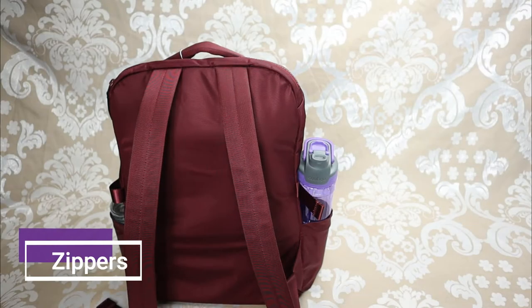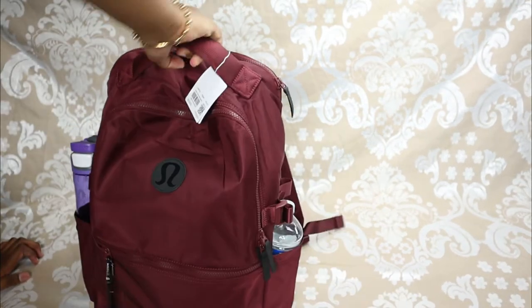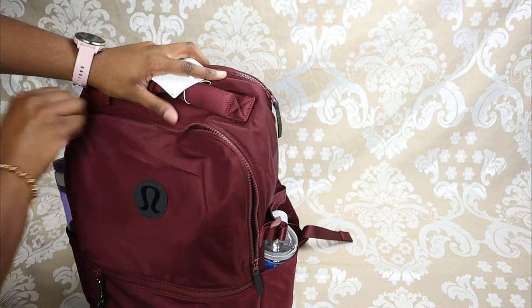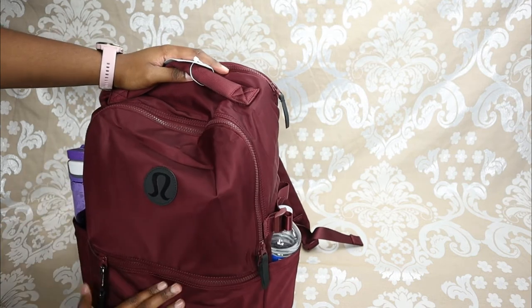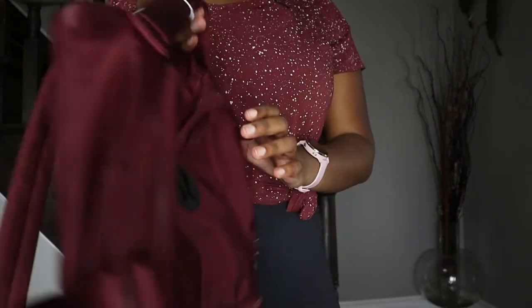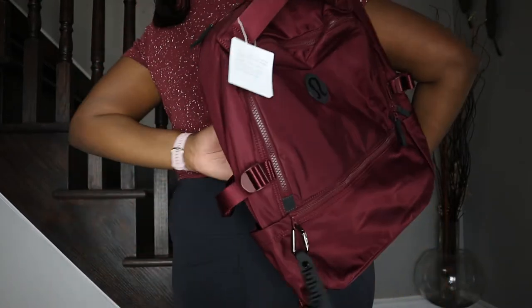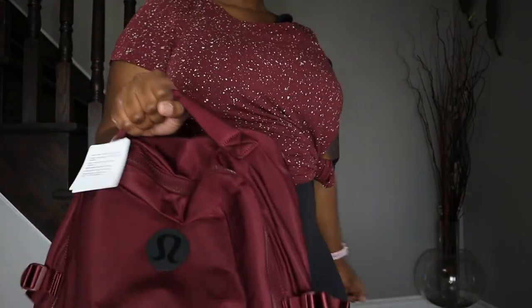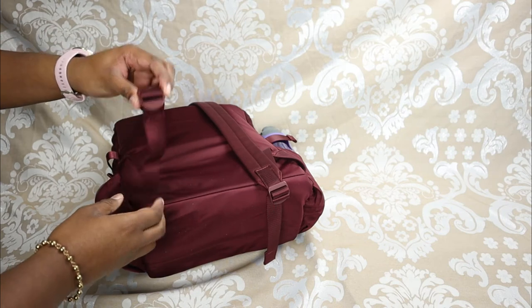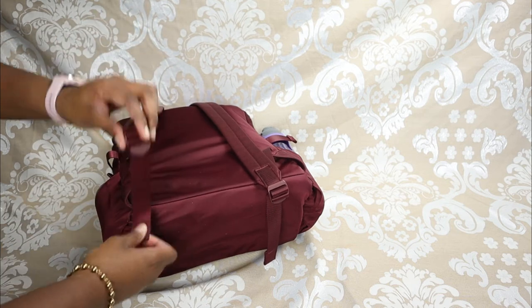All the zippers on this bag are very nice and smooth — nothing to worry about there. When you're buying a backpack for $98 you want to make sure the zippers are solid, and there are no issues here. Comfort-wise, I find this backpack pretty comfortable. You can put it over one shoulder or use both shoulders — I always recommend two, it's better for your back and evenly distributes the weight. You can also just carry it by the top handle. The back straps are fully adjustable from max length to tighter for the best fit.